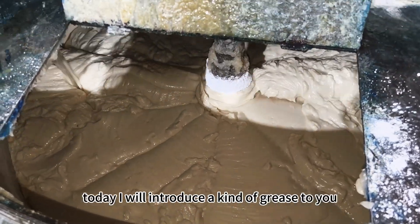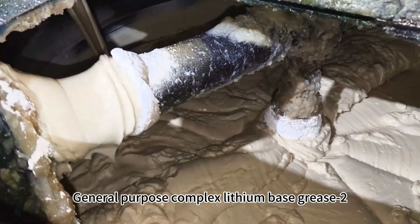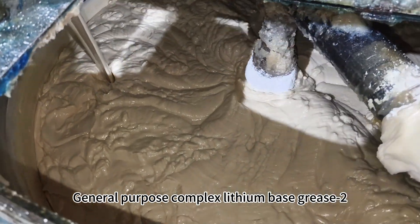Hello everyone, I'm Daria. Today I will introduce a kind of grease to you: General Purpose Complex Lithium-Based Grease 2.